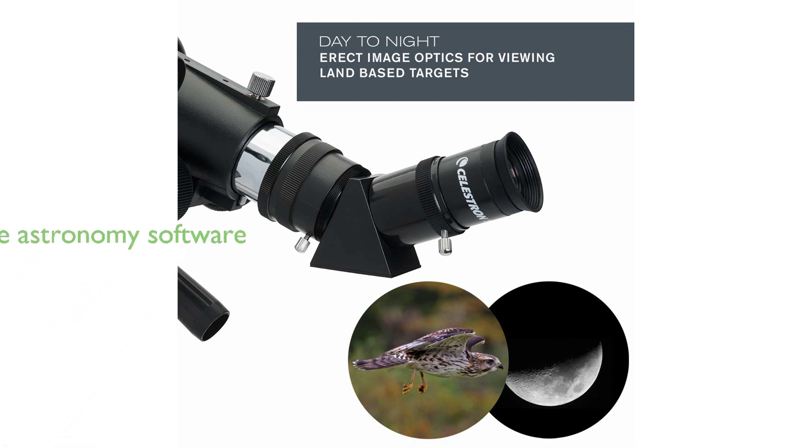The purchase also includes a free download of Celestron's Starry Night Astronomy software, providing information on thousands of celestial objects and helping to plan your observing sessions.